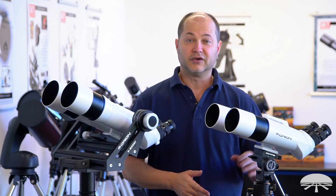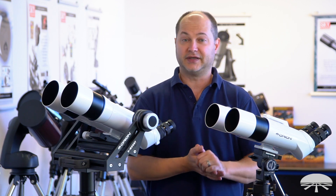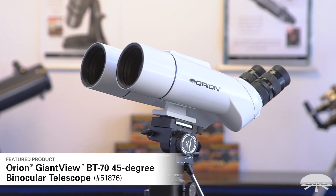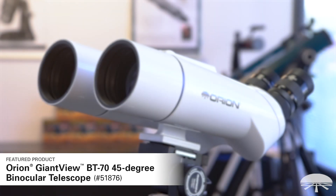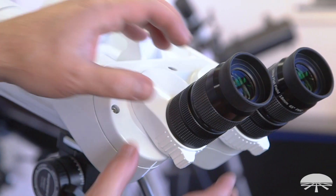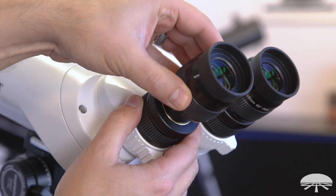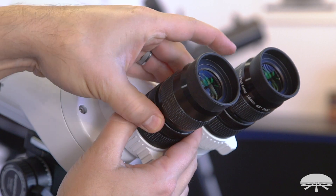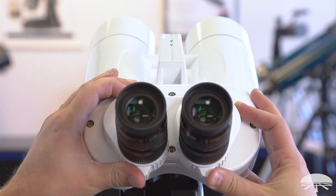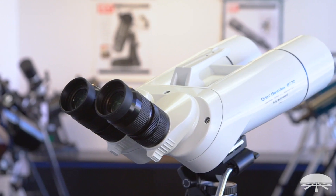Let me show you some of the features of each. Here on my left is the GiantView BT-70 — the smallest version of the BTs we've got. It has a 70 millimeter aperture and comes with two 18 millimeter wide-angle eyepieces. A great feature of any of these BTs is you can take the eyepieces out and put different ones in to change the magnification. That's why this is called a binocular telescope — unlike a standard binocular, you can change the magnification. Very versatile: you get to use two eyes and can do high power like with a telescope.